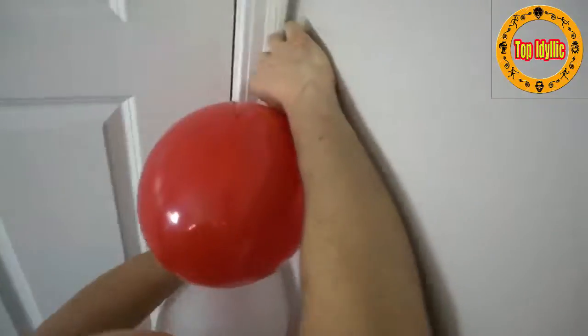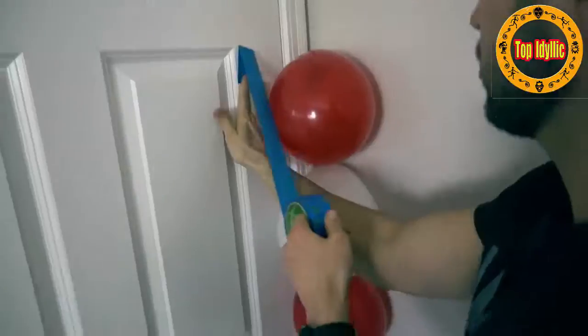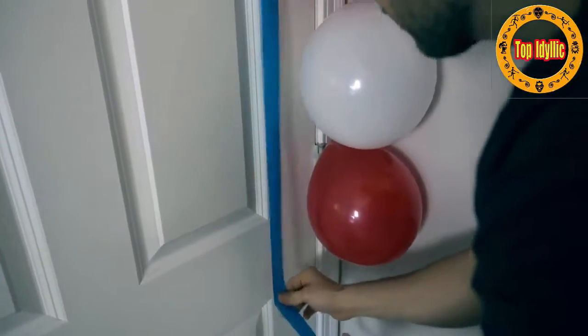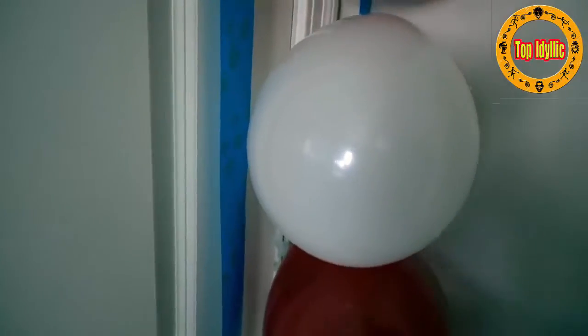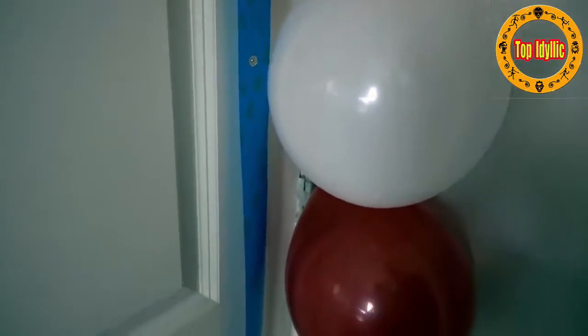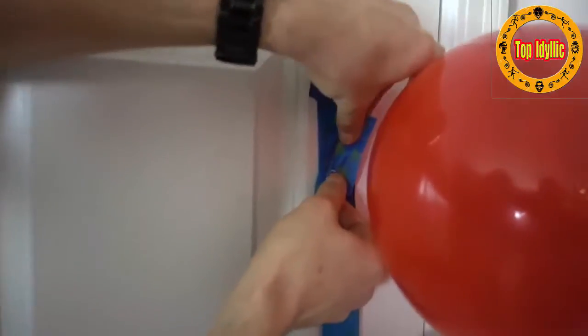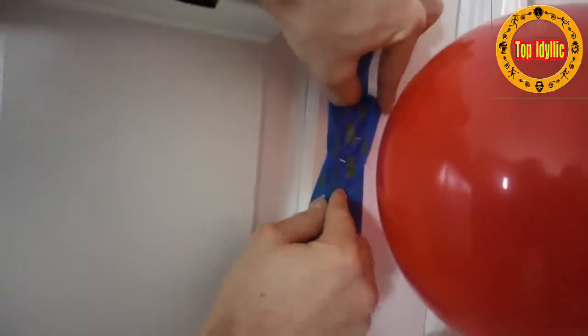For this prank all you need is tape, a balloon, and some thumbtacks, and you're gonna scare the crap out of anybody walking through the door. First you're gonna take your balloons, blow them up, and put them right in the corner behind the door. Next get some tape and lay a long strip of tape down right next to the balloons. The idea is when the door opens it'll come in contact with the balloon. Put some thumbtacks right in line where the tape's gonna touch the balloon, and secure the thumbtacks by putting tape over top so they don't fall on the floor and nobody steps on them. Prank at your own risk.